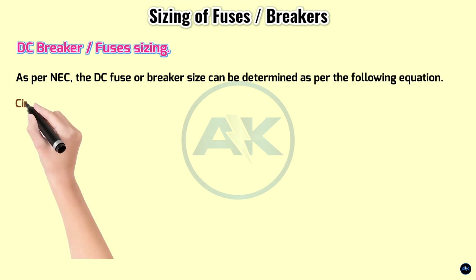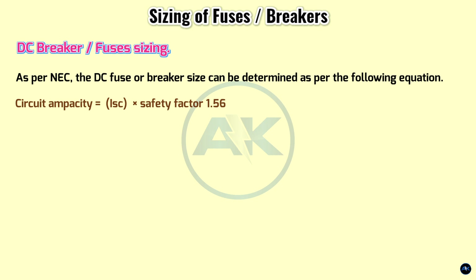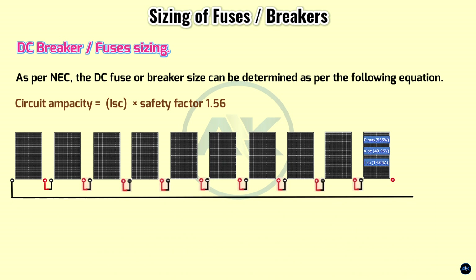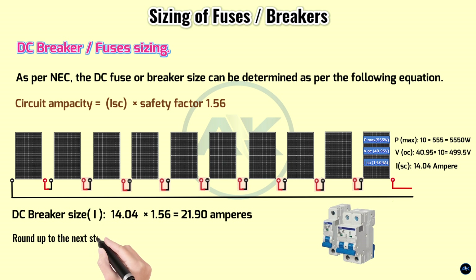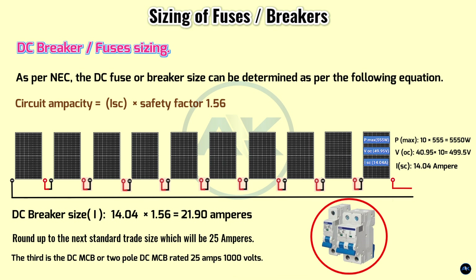DC breaker and fuse sizing as per NEC: circuit ampacity equals short-circuit current Isc multiplied by safety factor 1.56. We have a single string of 5.5 kilowatt Pmax using 10 pieces of 555-watt panels connected in series; Isc is 14.04 amperes. DC breaker size: 14.04 × 1.56 = 21.90 amperes, rounded up to the next standard trade size, which is 25 amperes.